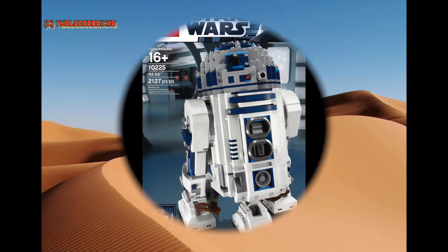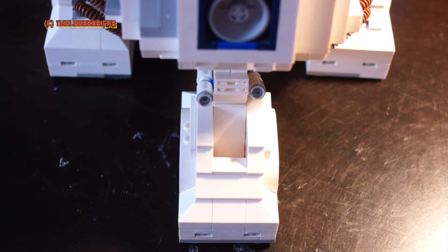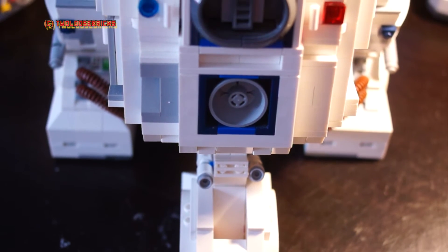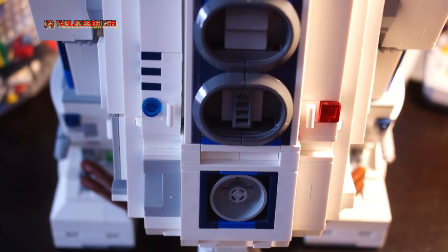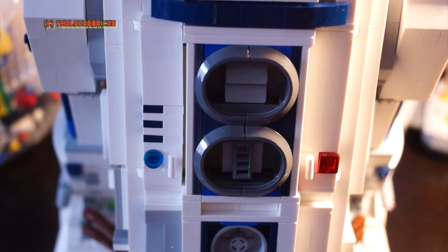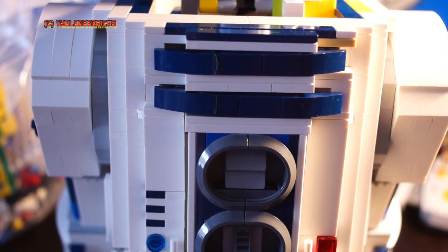This is a picture of the instructions for the 10225 UCS R2-D2 in his original state. You can notice the height of the feet is one brick taller in the motorized version. Scanning up the front, you can see where the translucent blue and red Power Functions lights are positioned in the middle of the unit.